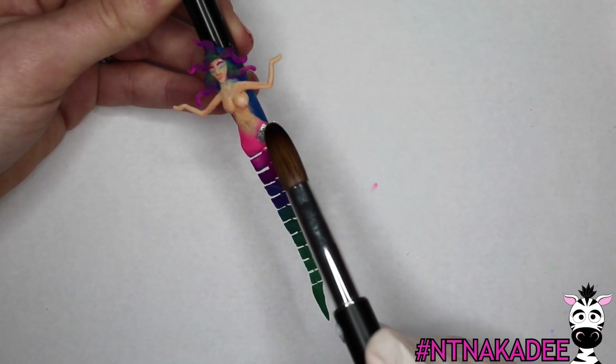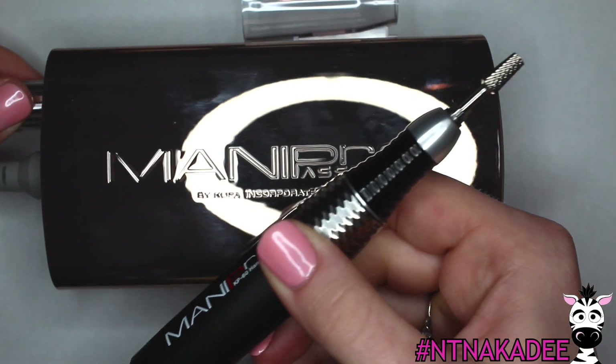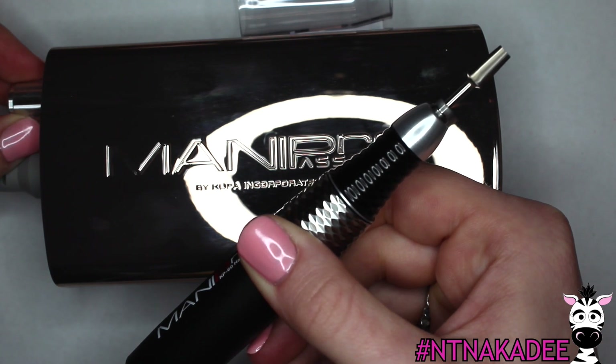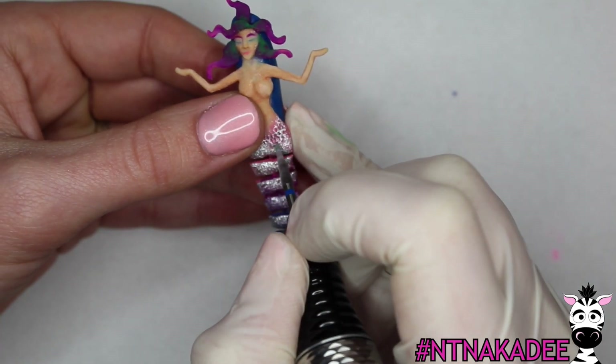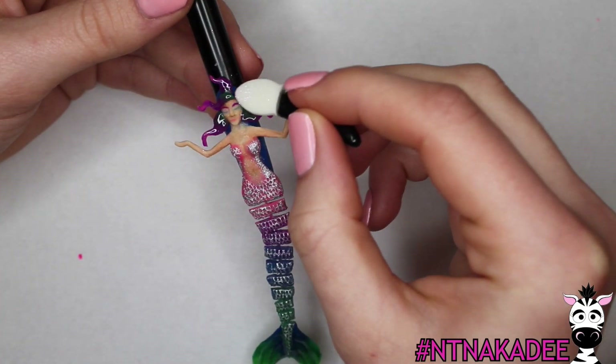Apply Madame Bejeweled in a very thin layer over the entire tail. Now it's time to carve in her scales. Carve in the scales with a narrow bit, holding your e-file at a 90 degree angle to the nail. The goal here is to just file through the silver layer to reveal the rainbow underneath.